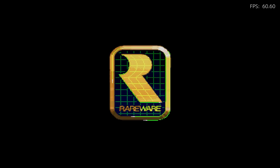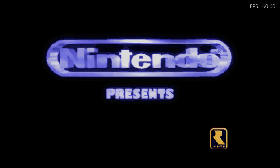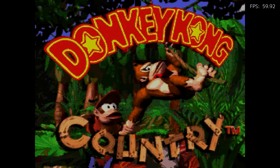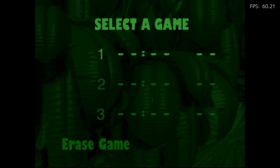Also, Super Nintendo MSU-1 — this is enhanced audio. The first game I'm going to show you is Donkey Kong Country, which I think is probably one of the best-sounding games for the Super Nintendo. You can hear subtle things like monkeys in the background yelling and all that. It sounds really good. These MSU-1 games can actually play on a flash cart through the Super Nintendo, which I think is really cool.